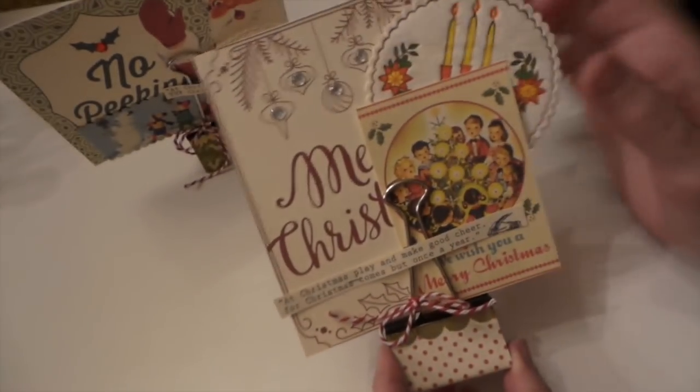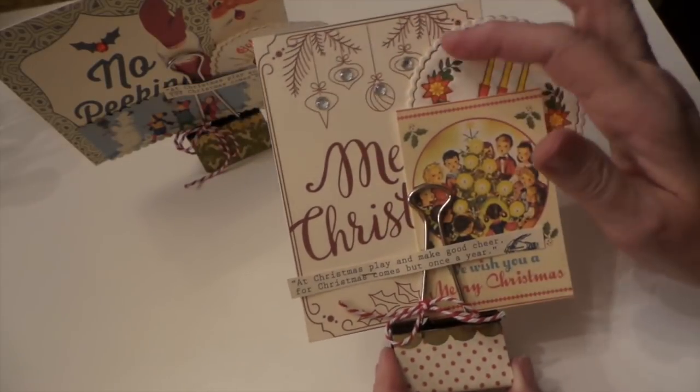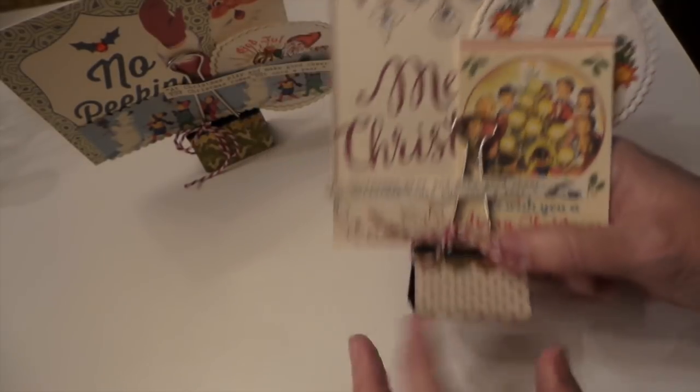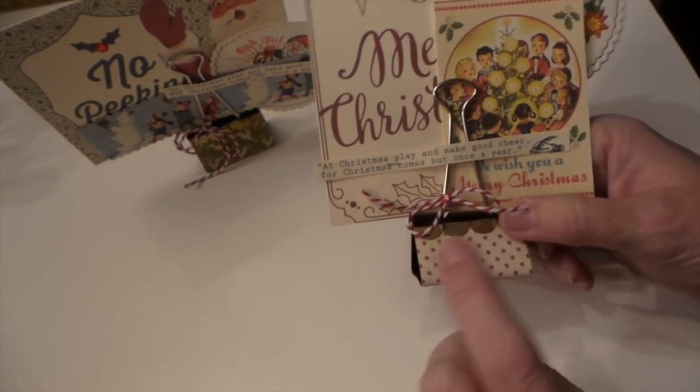I did put bling on every one — like there's a little bling piece on the holly. This one is from October Afternoon, and I think that too. But that was a three by four just enlarged on my printer. And then the paper again is Authentique — I think it's called Retro Christmas.